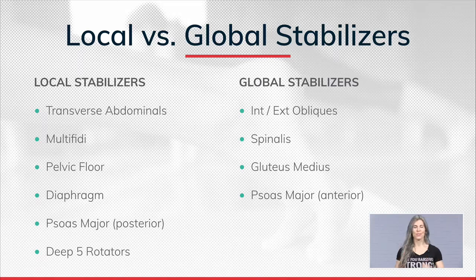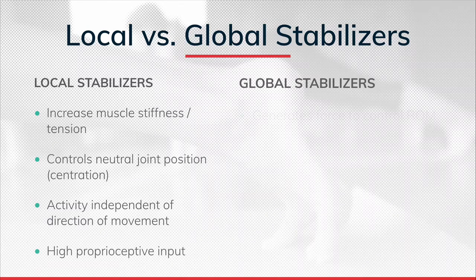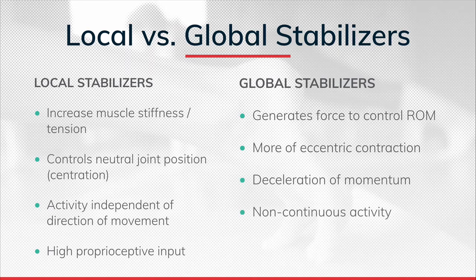Local, then global. The local stabilizers are going to increase what's called muscle tension or muscle stiffness - which is really a fascial term. A lot of these local stabilizers have very high fascial density. Think of the fascial spider web that surrounds our body - tensegrity, or integrated tension. Local stabilizers, when they contract, create tension through isometric contractions. Isometric contractions are the exercise cue we give to our local stabilizers.